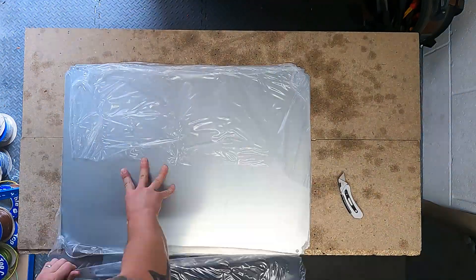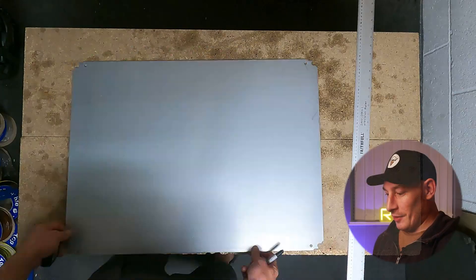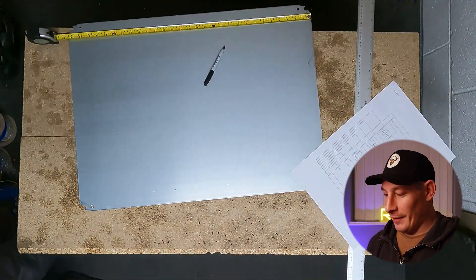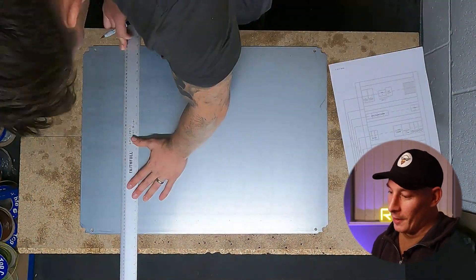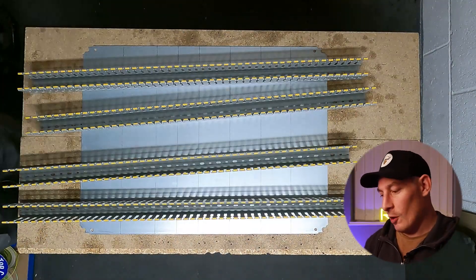I'm watching this on my iPad and I'm going to be talking you through what I'm doing as the video progresses. Here you can see getting things unpacked and then starting to mark out the lines for the trunking and the din rail.